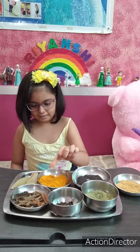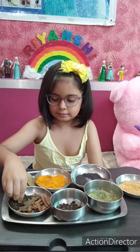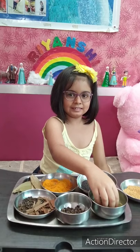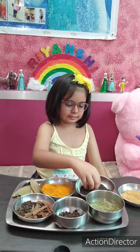This is turmeric powder, this is bay leaves, and this is black pepper. This is clove. This is cinnamon. And this is fennel. This is mustard seeds and this is yellow mustard seeds.